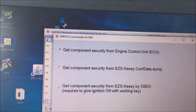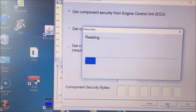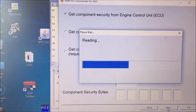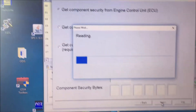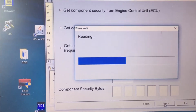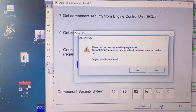We're going to get the component security from the engine control unit. You're probably wondering why we have to do that — well, we need the component security so that we can pre-code the chip in our flat key to make it a dealer key, and then we can program it into the car.